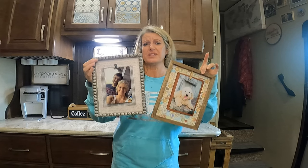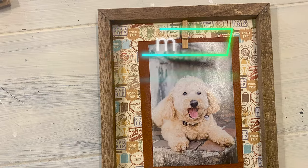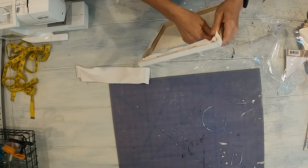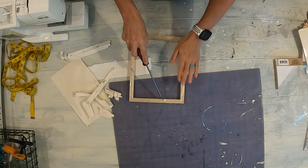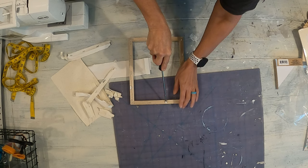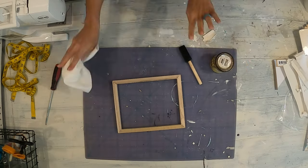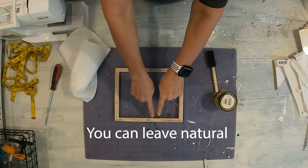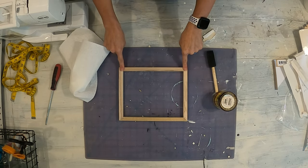This is two different variations of the same picture frame. Both of these, you start out with a canvas and you pull the canvas off. Then you need to take out the staples in the back — I usually just find a flathead screwdriver to do this with. This is probably the worst part of the project. The next step is you want to either paint or stain this. Make sure you use the opposite side from where the staples were — that's the side you're going to stain.